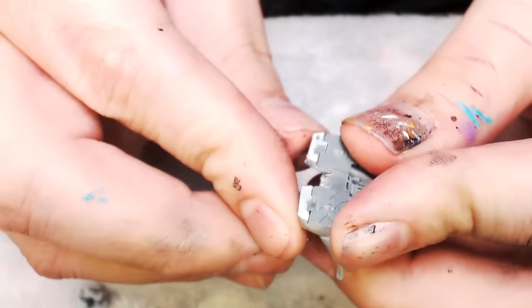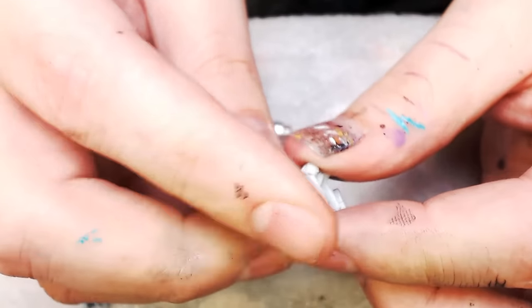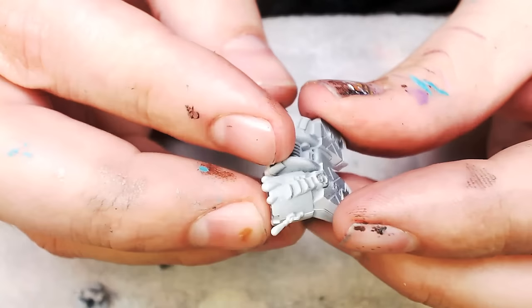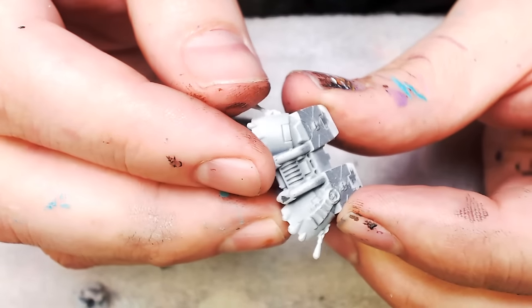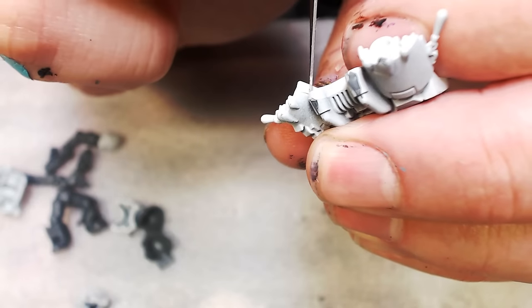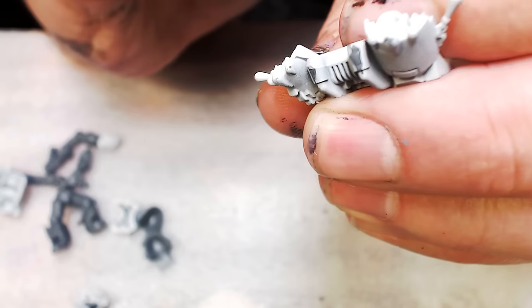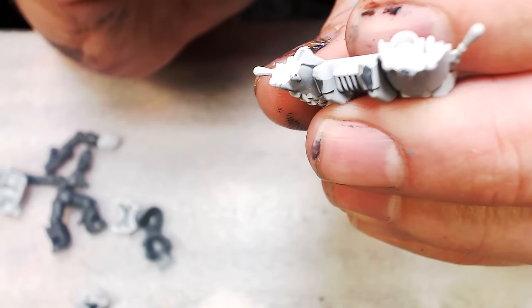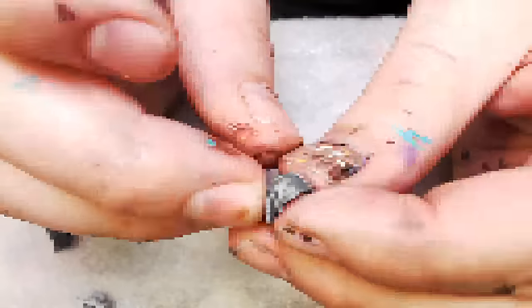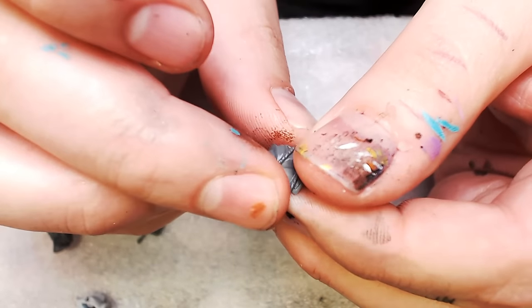It's obviously a ridiculous Death Company jump pack with literally all these vials of blood and purity seals — the most obnoxious jump pack in the game. I thought I had found all the mold lines, but there's one hiding underneath the vents that you're going to see — it's going to fall one time on the table and it's going to bury you. So I just had to show you that because it was hilarious.